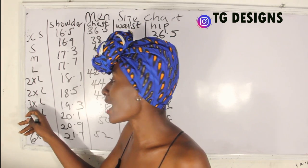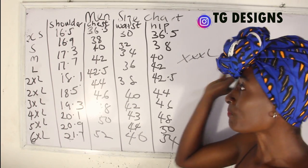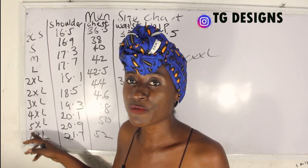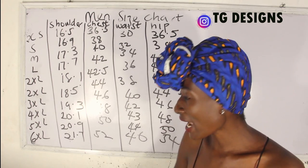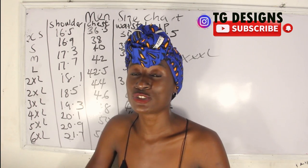3XL can also be written as XXXL. Basically, you can change 2, 3, 4, 5 to Roman numerals. So please drop your questions in the comment section if anything is unclear.